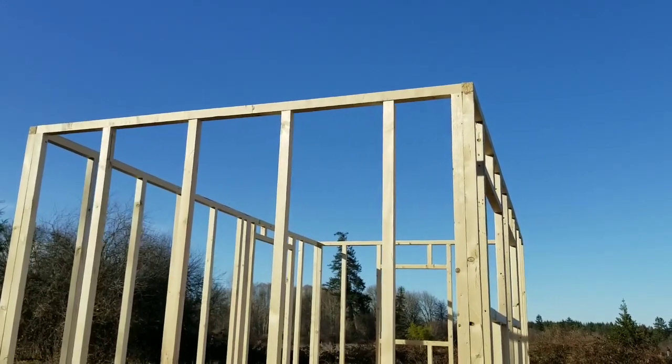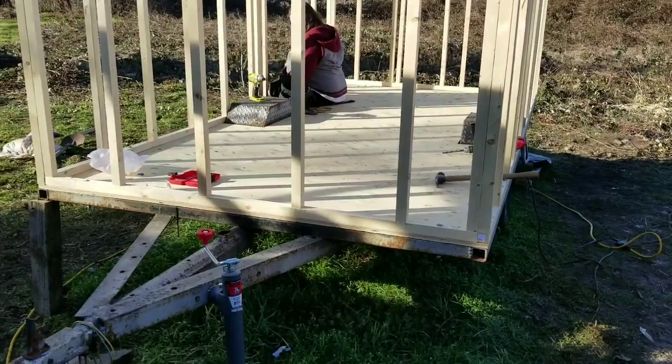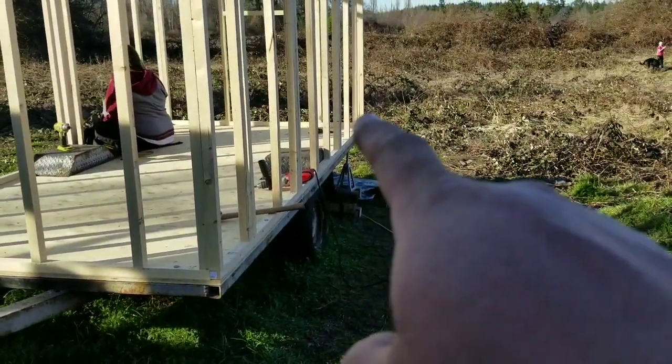That'll probably be it for today. I'm beat. I can't believe how long that took. But the trailer's prepped. I still have to put the lights back on — I think I'm going to put them up on the side out here.